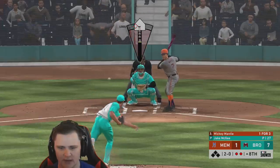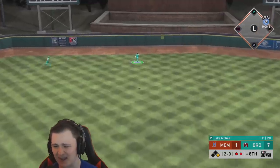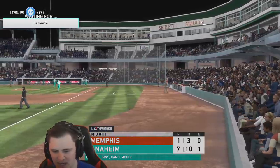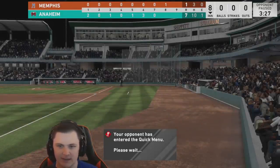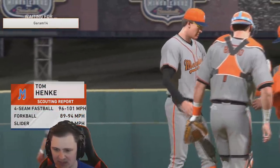JD, can you find a spot — preferably not down either line? Routine fly ball to center field. Bottom of the eighth, we've got Cano and McGee — we definitely have to get JD up one more time. We'll need a small rally, and we have to play honestly perfect to not only get the rally but also not get mercy-ruled before he gets up.